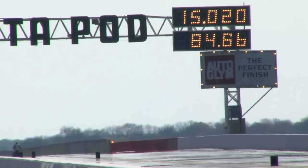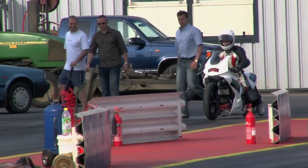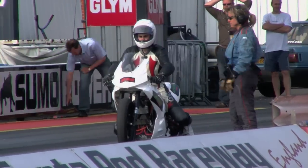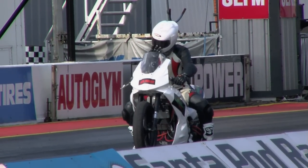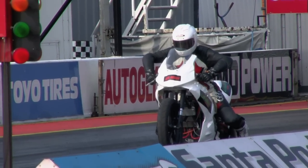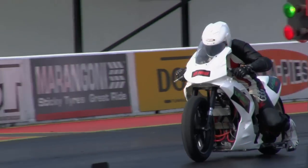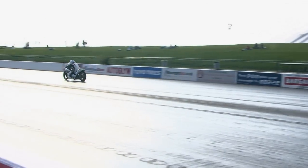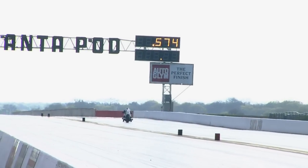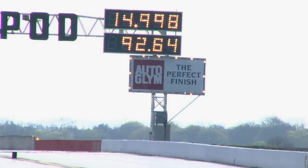There's an improvement there from the electric bike running 15.028. We've got another electric bike standing here — a gentleman who works with Shell — and he gets underneath it: 14.998. Absolutely outstanding.